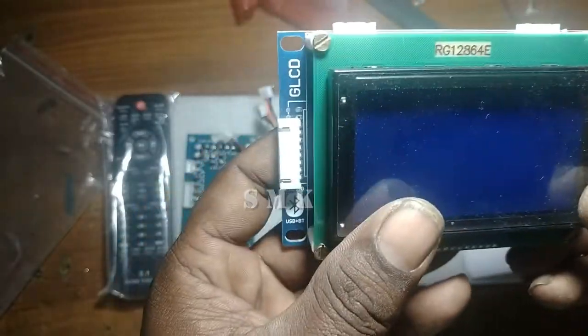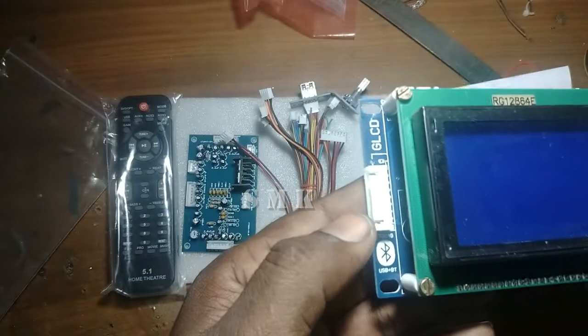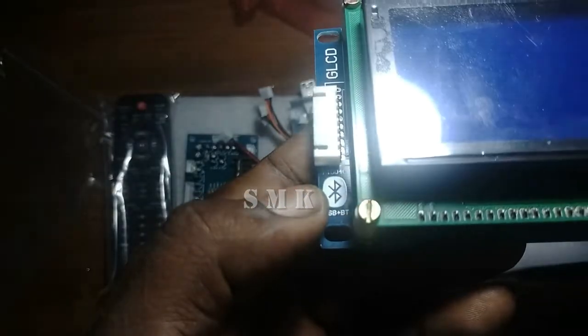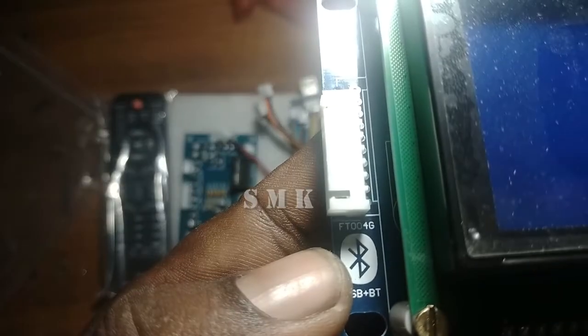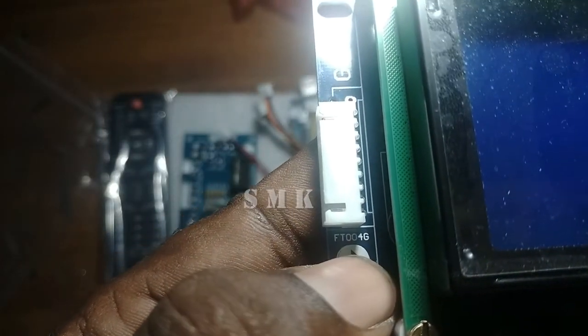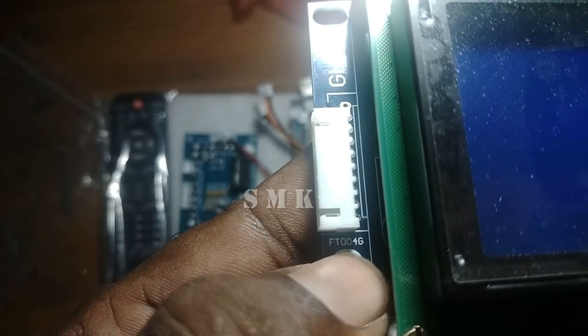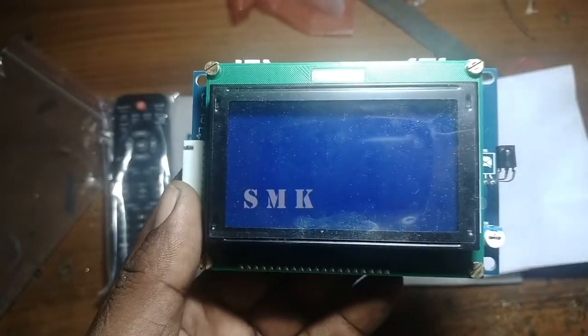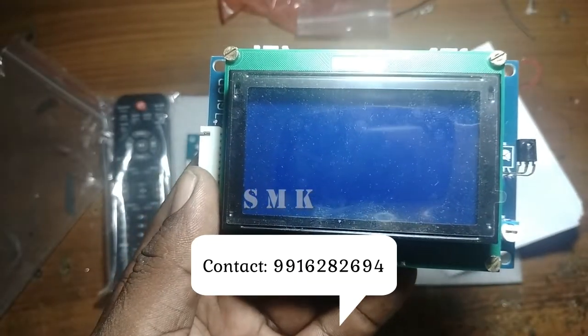This is the FT-004G model. FT-004G — this is the type. The display width and height are listed.